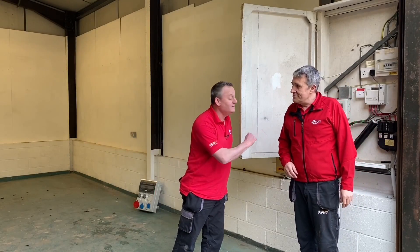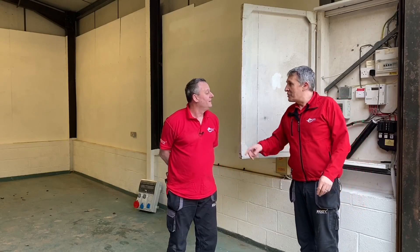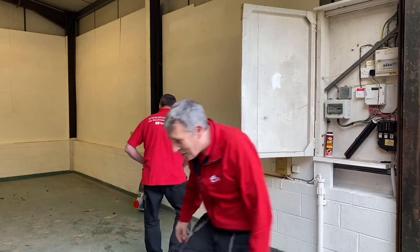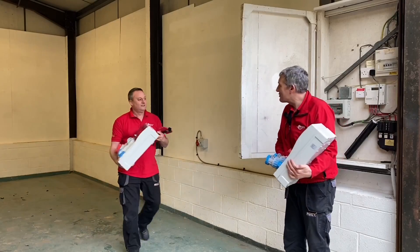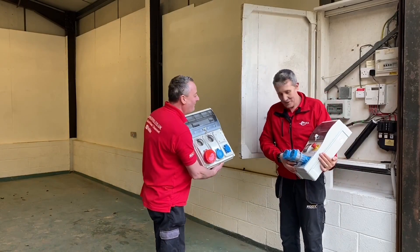That gives us a chance to use a product we've looked at on the channel before — the top tier range from Luden Palazzoni. Joe absolutely loves it; he calls it the 'Lego of the electrical industry' because of the amount of variance you can have. We've each been busy creating a build already, so let's have a look.